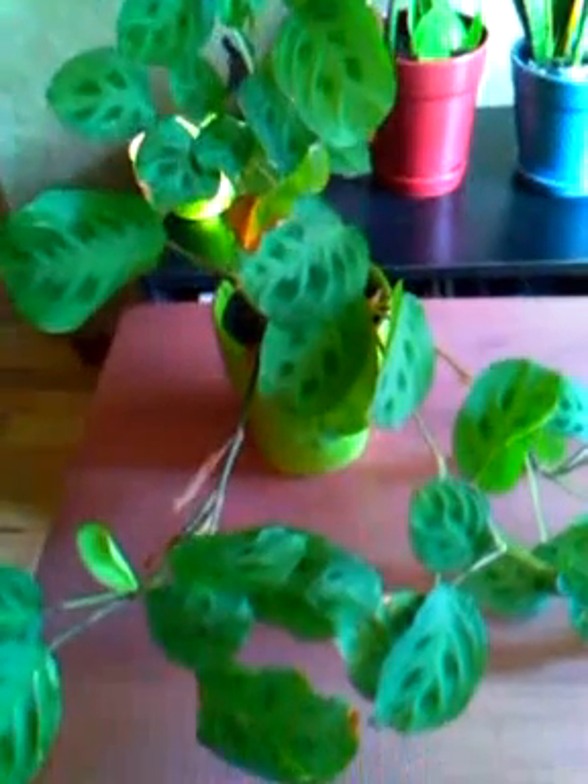This plant doesn't mind getting its leaves misted. I mist the leaves every once in a while, and as you can see, there is new growth growing on this plant.